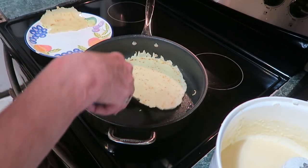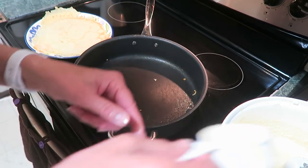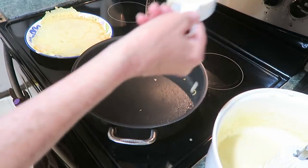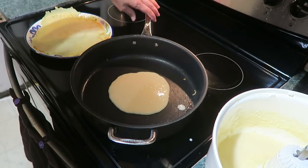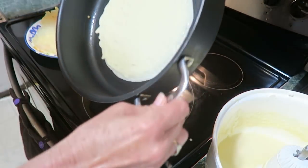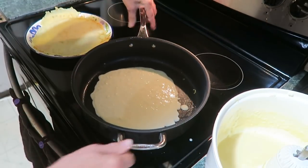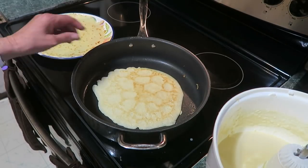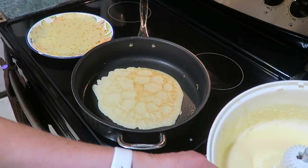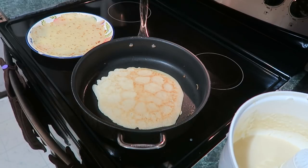I'm going to take this one off and pour another one in. I like the half cup size. Crepe number two. I should be able to get four of these bigger ones. And if you want them smaller, use a smaller measuring cup — a third a cup or a fourth a cup to make them smaller for little dessert ones.